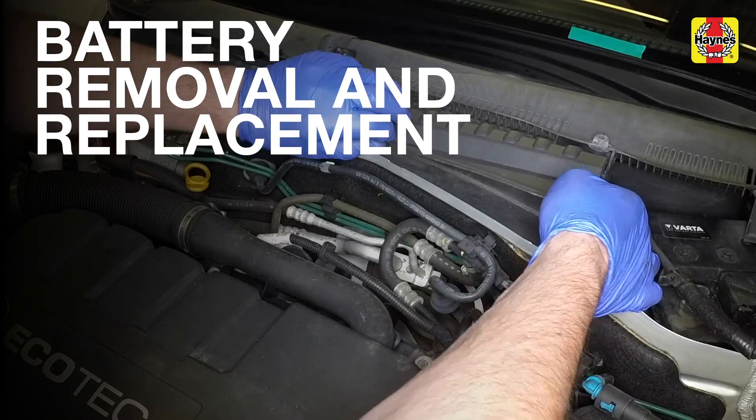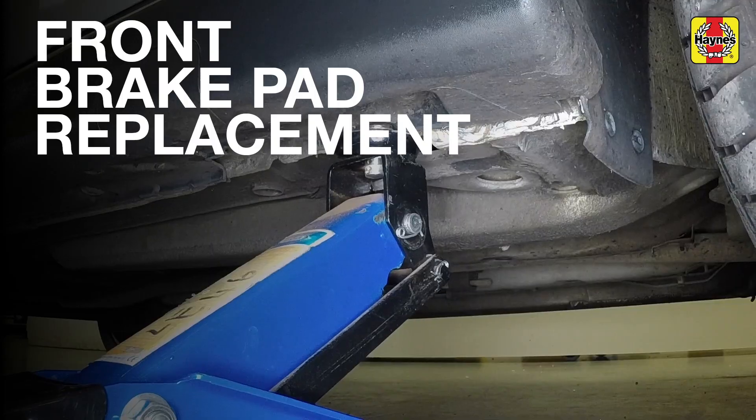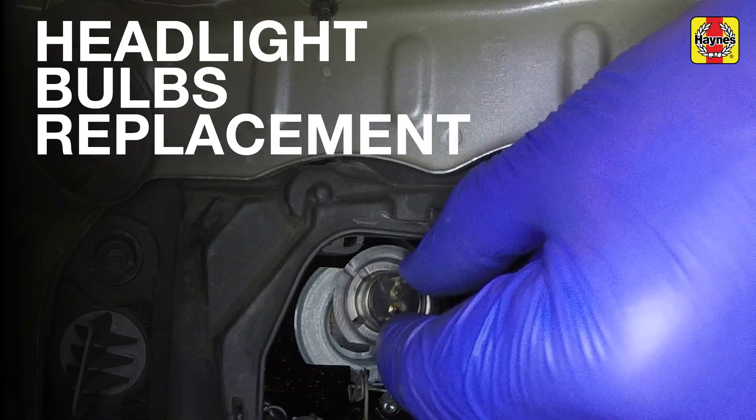Unclip the panel from the scuttle trim, then fully unscrew the drain plug until the wheel is clear of the ground. Insert the bulb into the headlight.